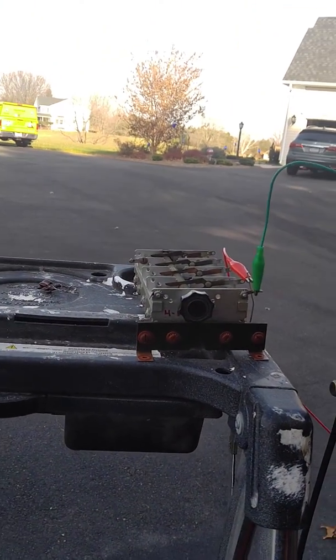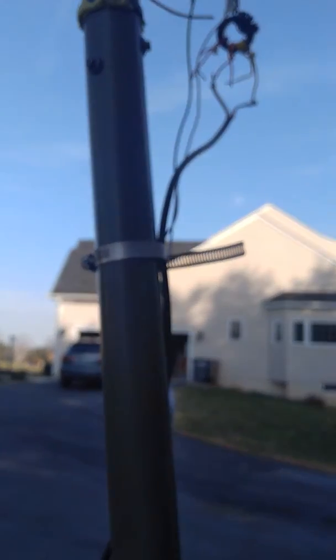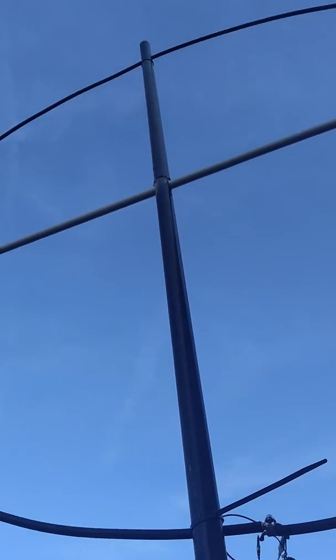I have a tuning capacitor here on a really ugly lash-up with my transformer and two-foot leads. I apologize for that, but I didn't want to take time to make the video and put the capacitor in the box. This is the loop antenna — it's seven feet in diameter.